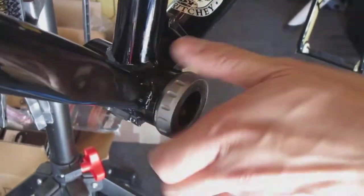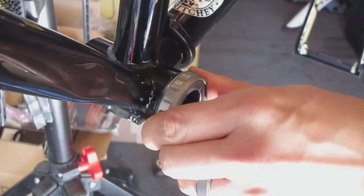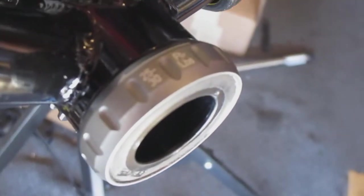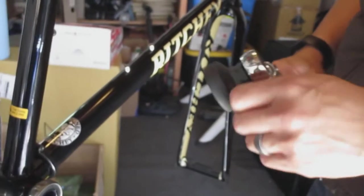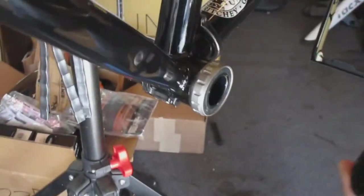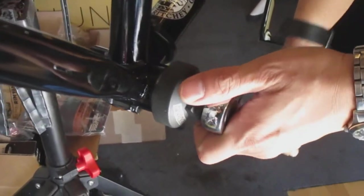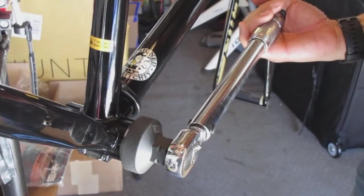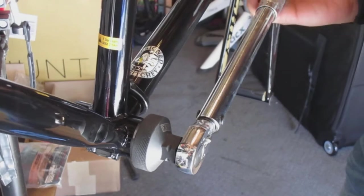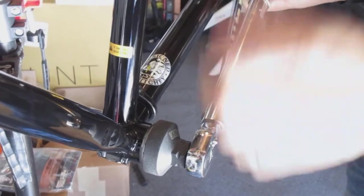We'll do this pretty much hand tight for now. You'll see here there's a torque setting — it says 25 to 30 foot-pounds, so I'm going to use a torque wrench which I have already set to 25 foot-pounds, going on the lower end. I have a bottom bracket wrench here that fits onto this, and we'll just tighten until you feel the torque wrench click. Once you reach a certain tension the wrench clicks, so we know it's tight enough.